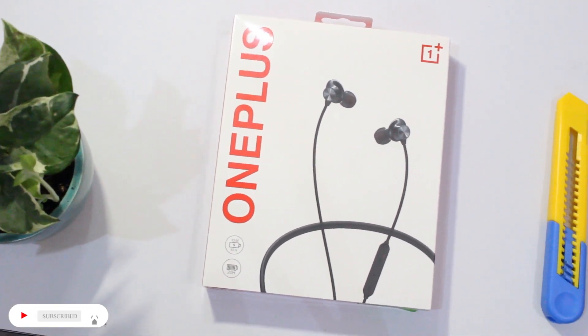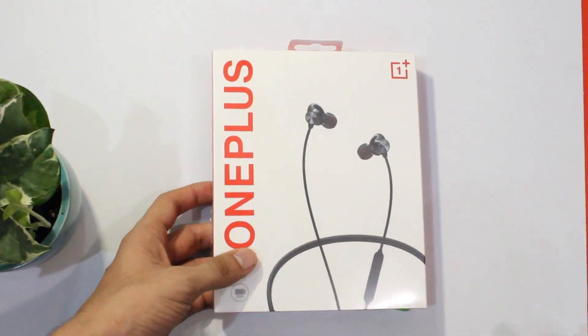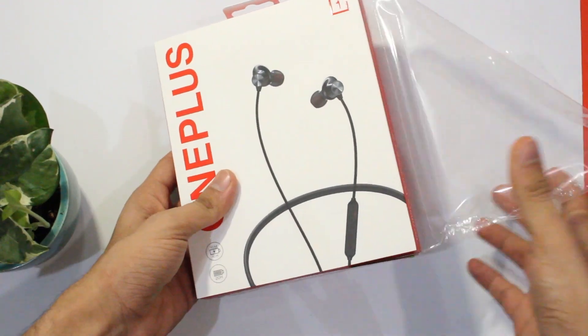Let's get started. If you wish to stay notified about the latest videos, do click on that subscribe button and press the bell icon next to it — it's free and helps the channel out. Starting off with the unboxing experience, the box looks elegantly packed in the usual OnePlus fashion.